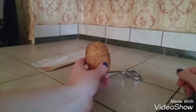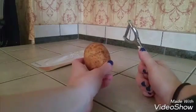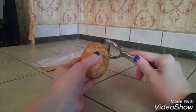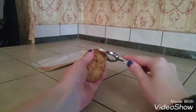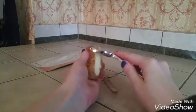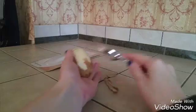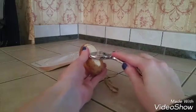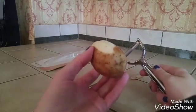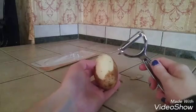I have a potato here and we're going to see how well this cuts. I have not used this yet, so we're going to see how this goes — kind of bear with me here. We'll do this together. As you can see it is pretty sharp — it just kind of goes right along. I don't really have to apply much pressure. It is really smooth, a really smooth cut on the potato. I really like that.